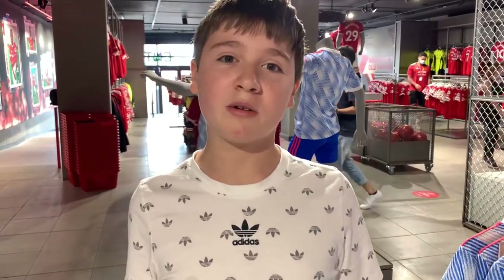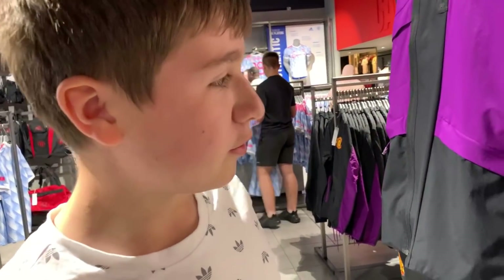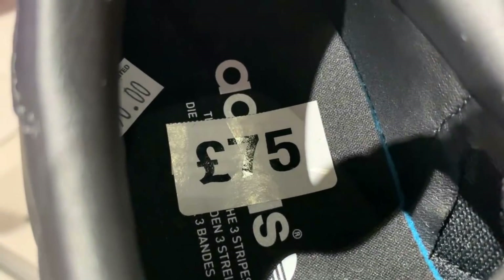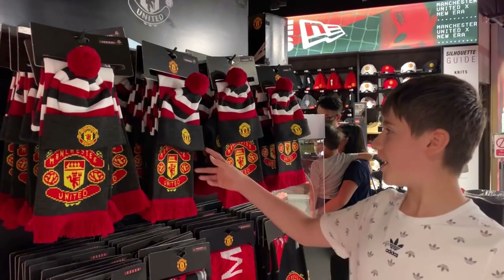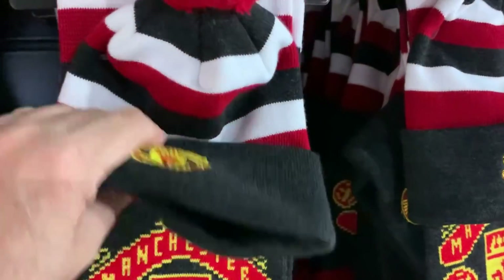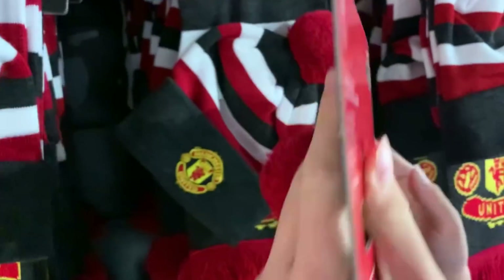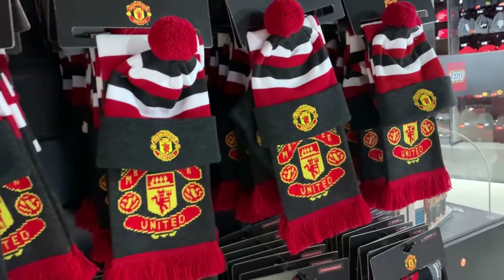Hopefully from next week they'll be selling Raphael Varane shirts in here — be a good name to have on your shirt. There's a nice shoe on display, good to go into games in, at 75 pounds. For cold nights a hat and a Man United scarf is always necessary — nice little combo, and that's 25 English pounds for the scarf and hat combo.